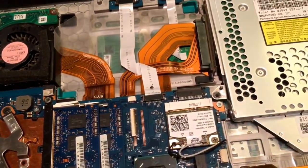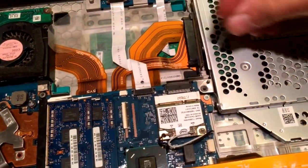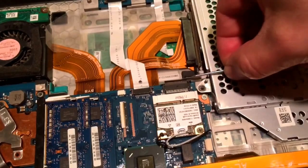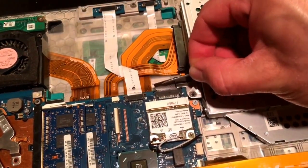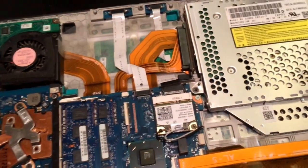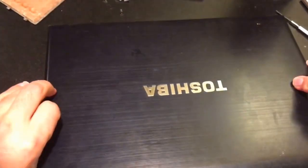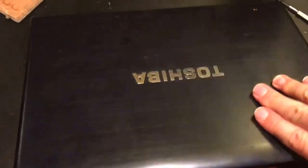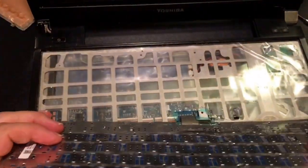At that point you can pull the ribbon cable out of the attachment. Then once you flip it back over, the old keyboard will be released.